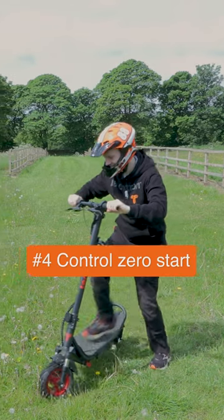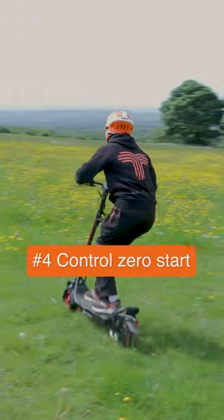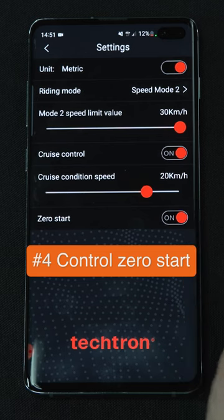If zero starts is turned off, you'll need to push off to initiate the motor. If you'd rather have your Tektron electric scooter move from being static, turn zero starts on.